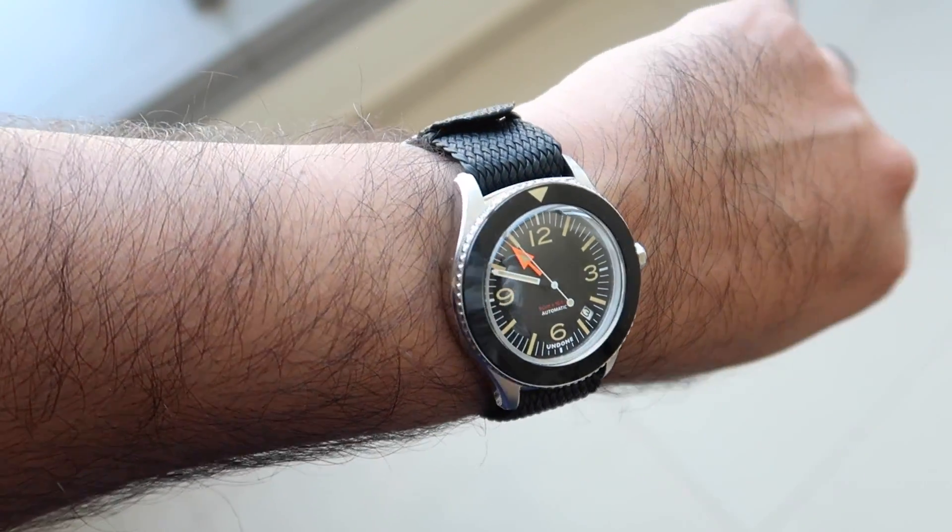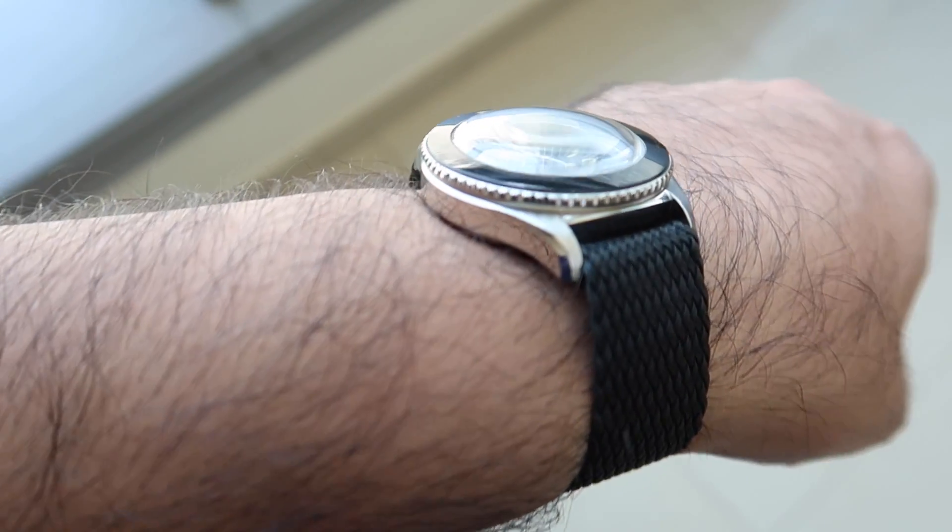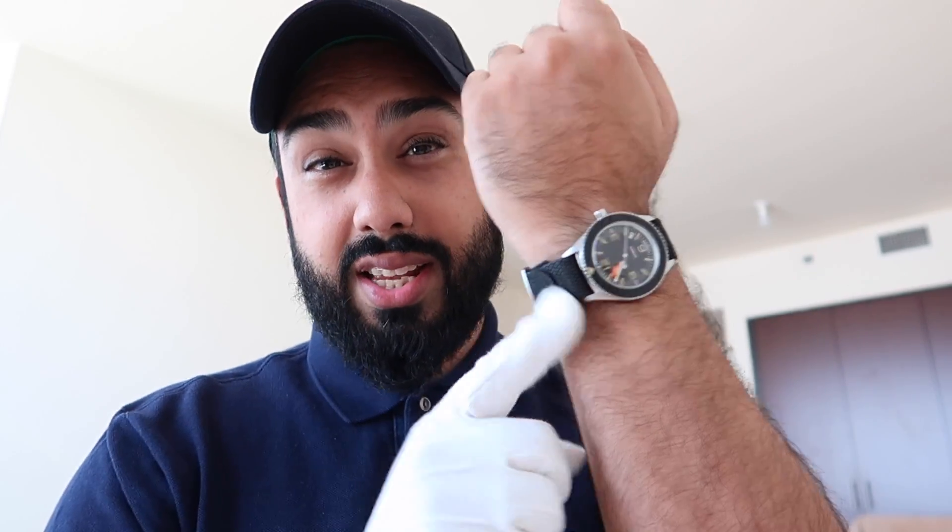Let me know in the comments which of the two straps you like, or include the third option — going with something a little less NATO-ish with a pearl-on strap. This watch is going to set you back $295 US dollars, and a link to where you can purchase it will be in the description below. When you make that purchase you'll get one NATO strap — either the green or the orange — and if you want to pay extra you can buy the other one as well.